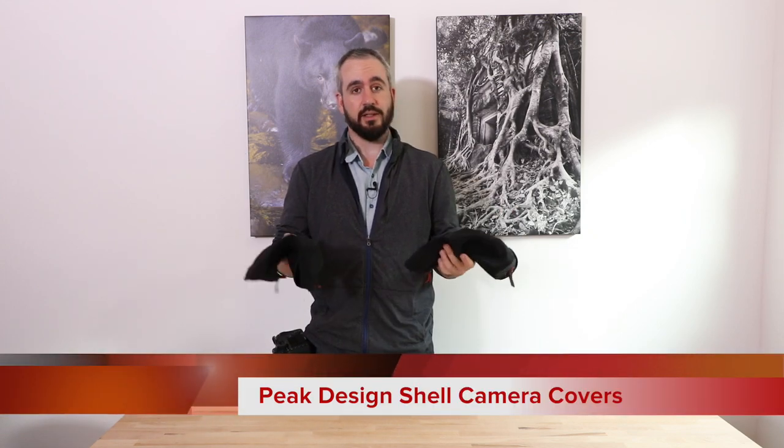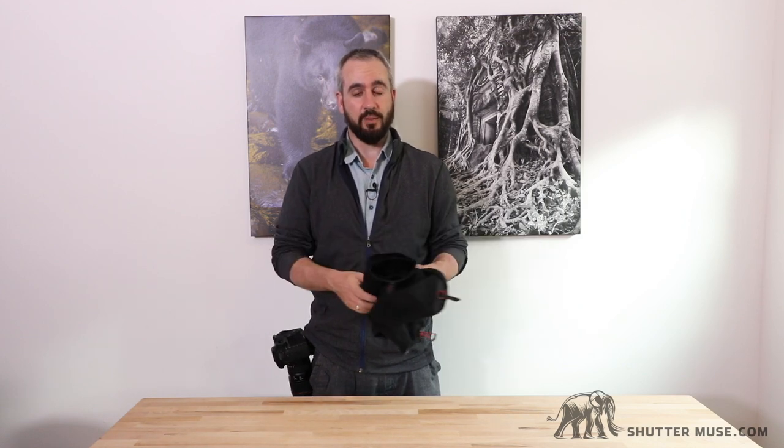Hey guys, Dan Carr here from ShutterMuse.com. Today we're taking a look at the shell covers from Peak Design. These rain covers are designed to work with the Capture Clip, which is Peak Design's quick release system for carrying your camera either on your belt or on a shoulder strap of a backpack or other camera bag strap.